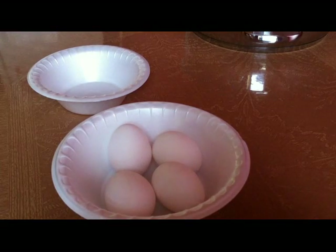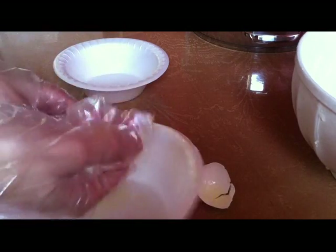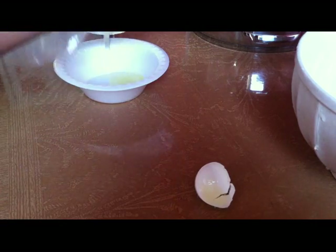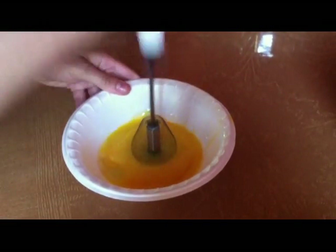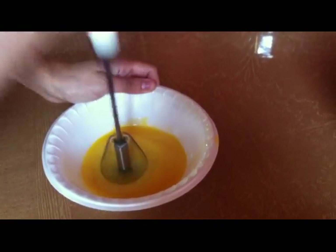The first step is to separate the egg yolks from the egg whites. Place the egg whites in a separate bowl and set aside for a later step. After separating the yolks, grab your whisk and whisk away until the yolks appear lighter in color.